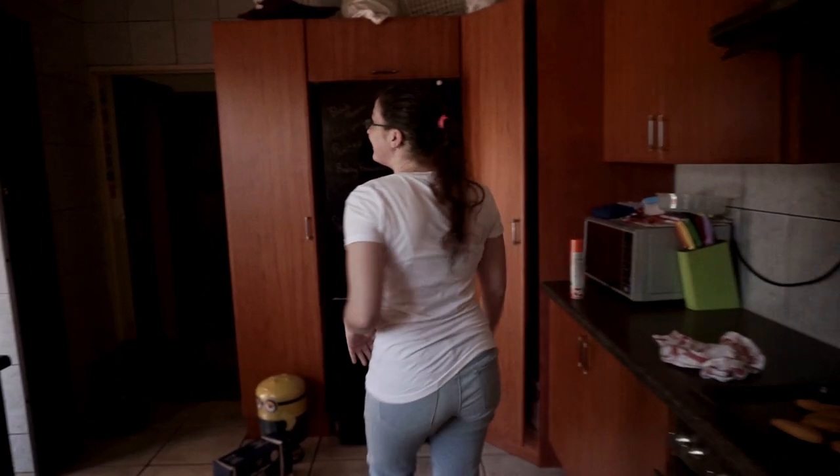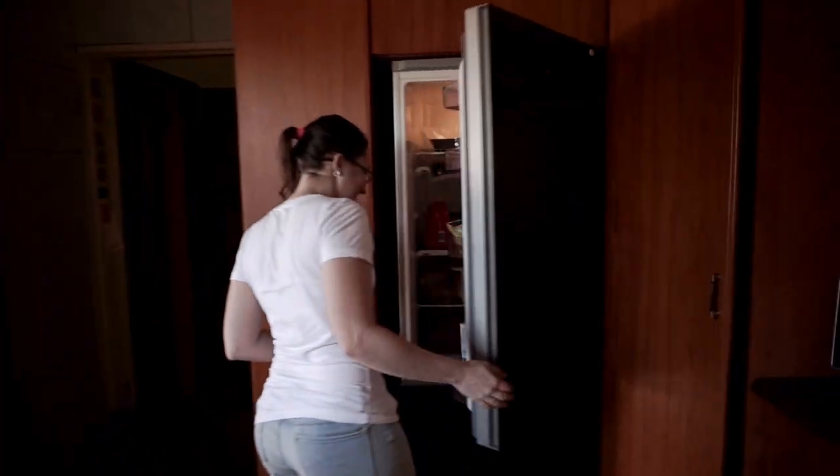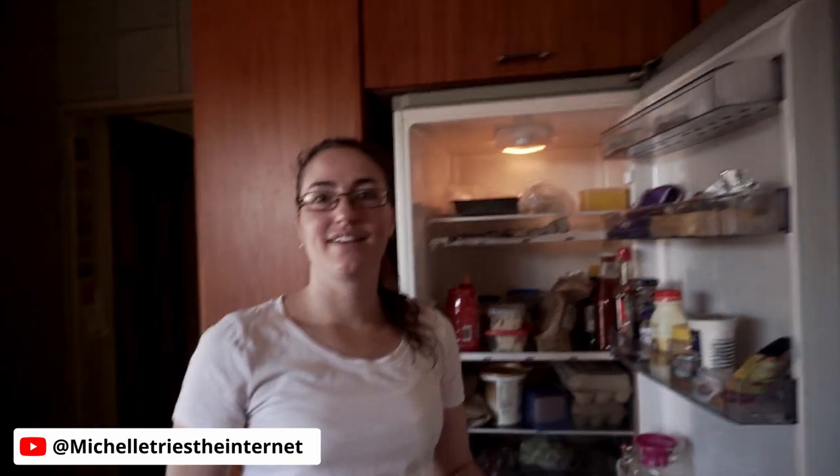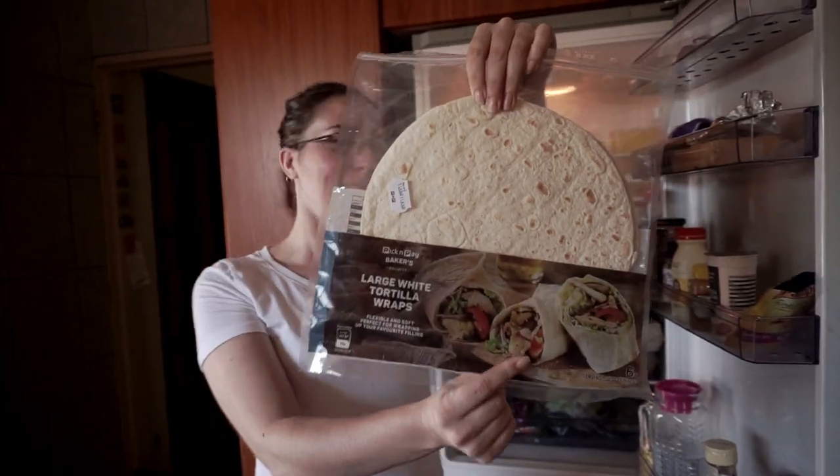This is Michelle — she's a YouTuber now so she has to be on camera. She has her own channel called Michelle Tries Internet. We're making wraps today — it's not an episode, this is just lunch.